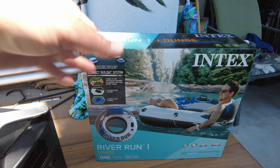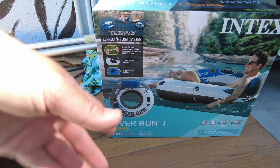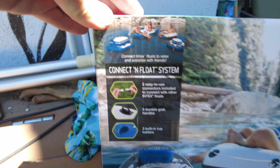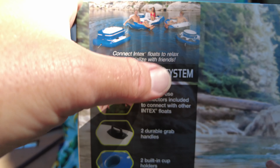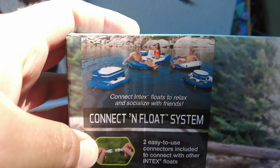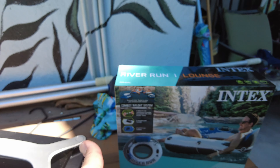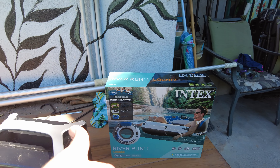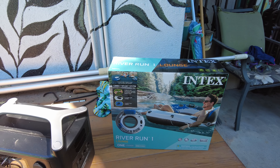I don't have any rivers here, but if I went camping somewhere that has rivers we could use them. It's a pretty cool system because it connects all together — they have these different units, like a cooler and some other stuff. You can connect them all together with your friends and then you don't lose each other. It was on sale at the store, like half off what you can normally get it for.